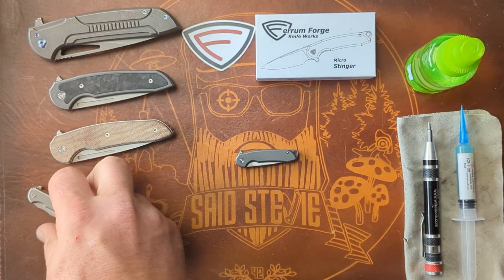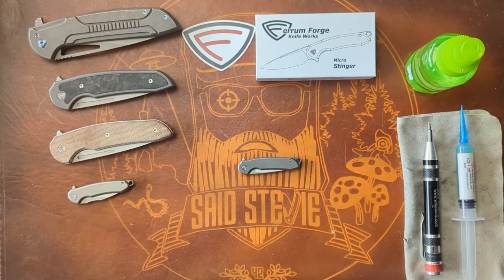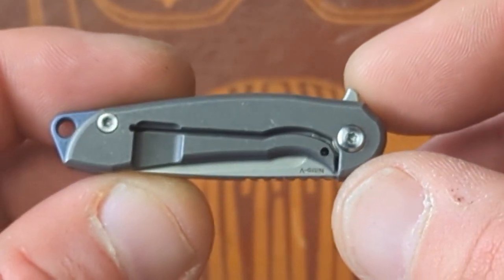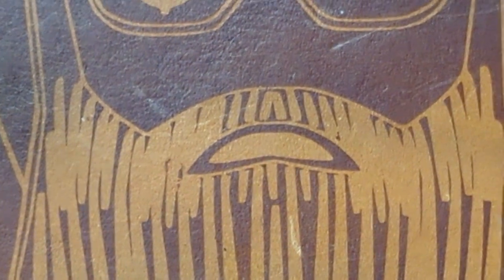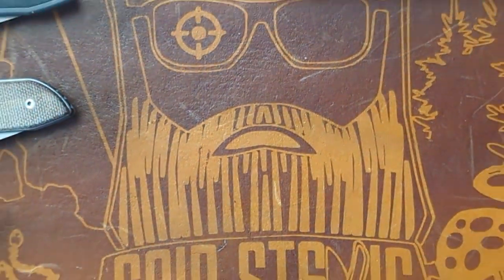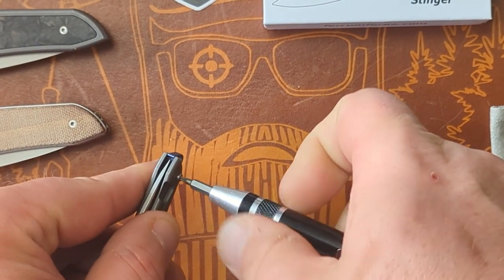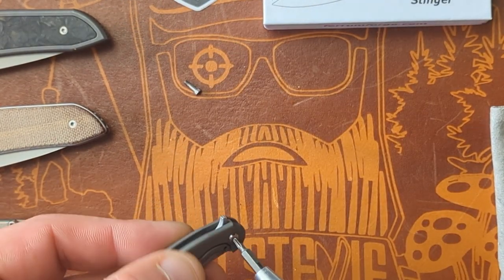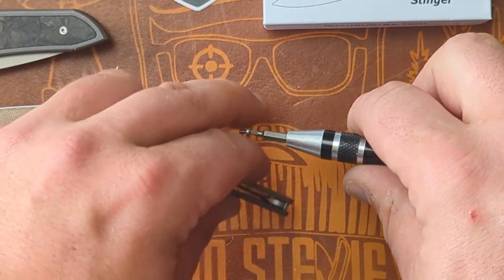This thing is not complicated at all, so I figured I would film a very quick disassembly on it. Very simple — it's got two screws, a pivot and a body screw. T6. This is all titanium hardware. It is riding on caged ceramic bearings.